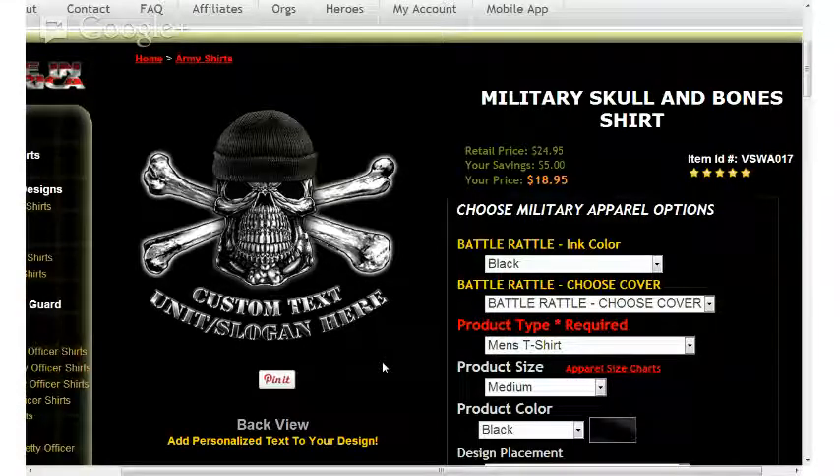On the left-hand side of the page, you'll see the military skull and bones shirt design at VisionStrikewear created recently. And on the right-hand side of the page is the location of the battle rattle options for this particular design.